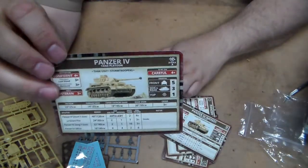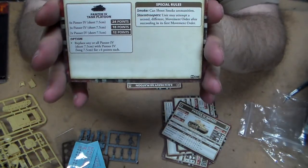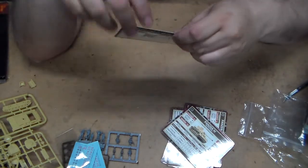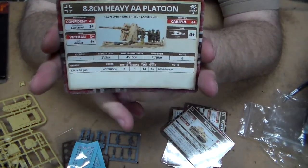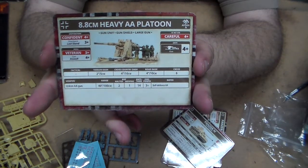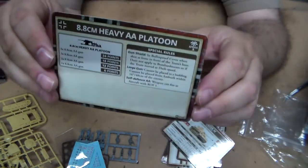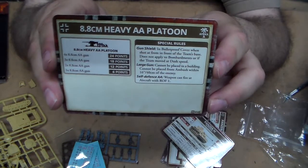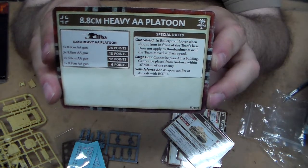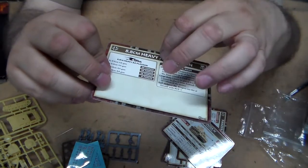You have the Panzer IV card as well, giving the same basic information, with point values and any special rules on the back. The last one is the 8.8cm heavy anti-tank platoon card. While it was used as anti-aircraft, it made a great tank buster - with a range of 40 inches on the table and an anti-tank value of 14, that's pretty much going to punch a hole through anything the Allies have at this point in the desert.